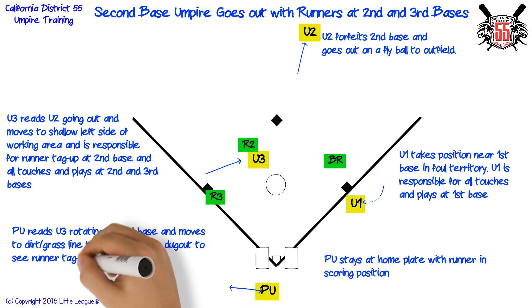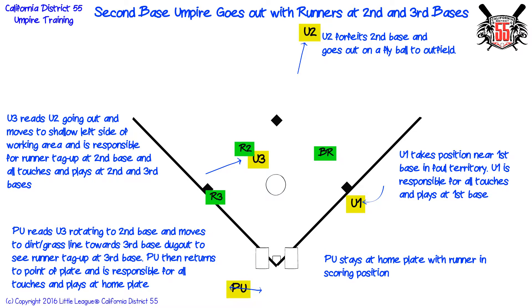Plate umpire reads third base umpire rotating to second base and moves to the dirt-grass line towards third base dugout to see runner tag up at third base. Plate umpire then returns to the point of plate and is responsible for all touches and plays at home plate.